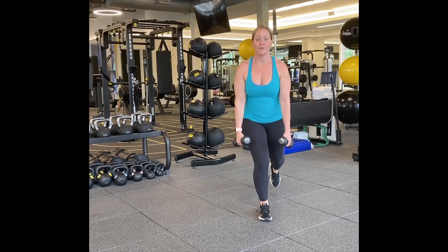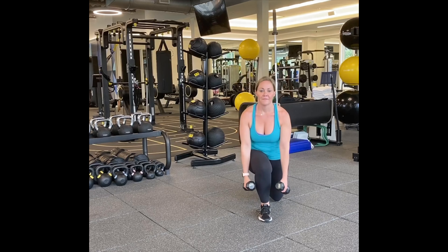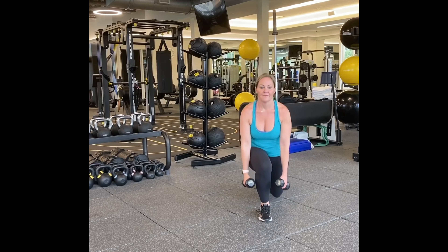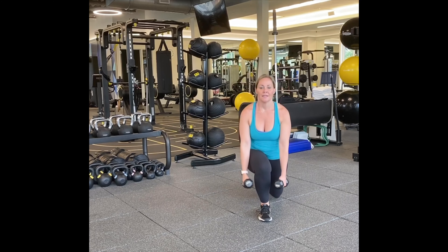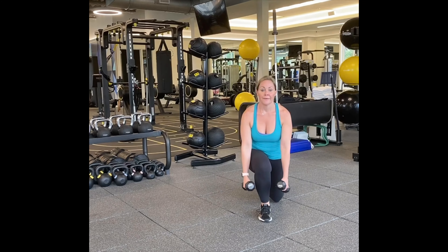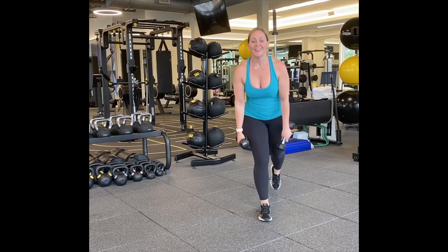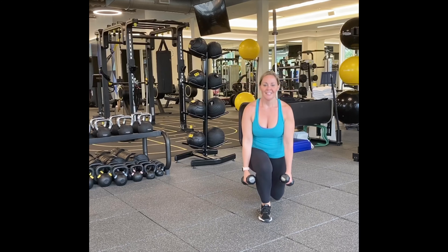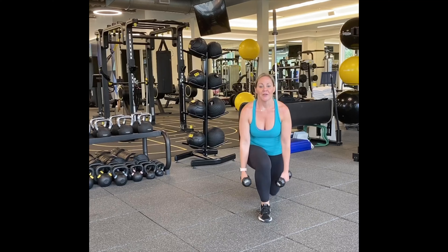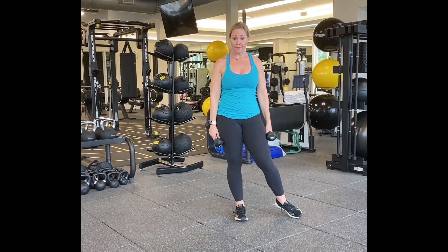Let's switch, same thing. One, two, three, four, five, six, seven, eight, nine, ten. Five more — five, four, let's get my heart rate up, three, two, and one.